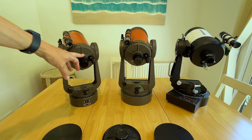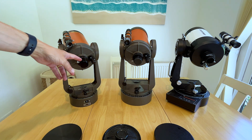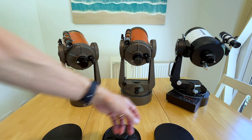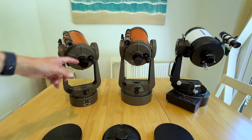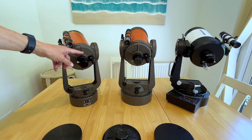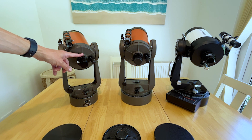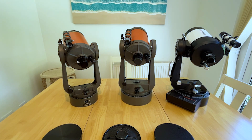The early scope was supplied with the old 0.965-inch diagonal and eyepieces, whereas the other two scopes were certainly supplied with 1.25-inch eyepieces. It is worth noting you can swap the visual back from a 1.25-inch fitting to the visual back on the early scope. There was an even earlier version of the C5, called the Astro, and perhaps the original visual back was slightly different again, but it appears to be basically the same size on the rear part of the tube.